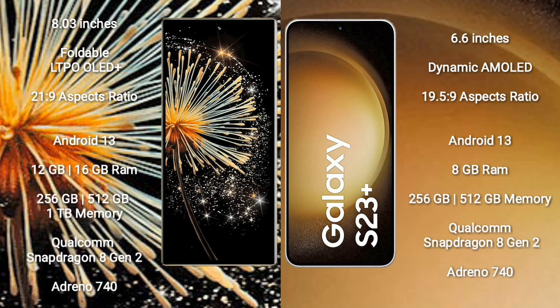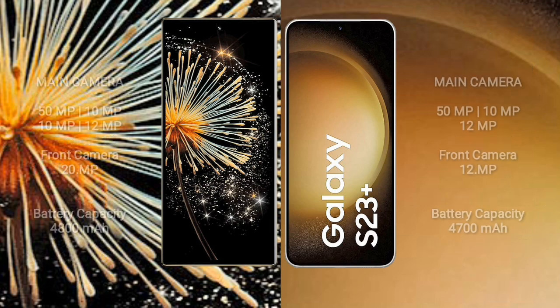Both Xiaomi MiX Fold 3 and Samsung Galaxy S23 Plus run on the Android 13 operating system. Xiaomi MiX Fold 3 comes with 12GB or 16GB RAM and 256GB, 512GB, or 1TB internal storage with Qualcomm Snapdragon 8 Gen 2 processor and GPU Adreno 740. Samsung Galaxy S23 Plus comes with 8GB RAM and 128GB, 256GB, or 512GB internal storage with Qualcomm Snapdragon 8 Gen 2 processor and GPU Adreno 740.